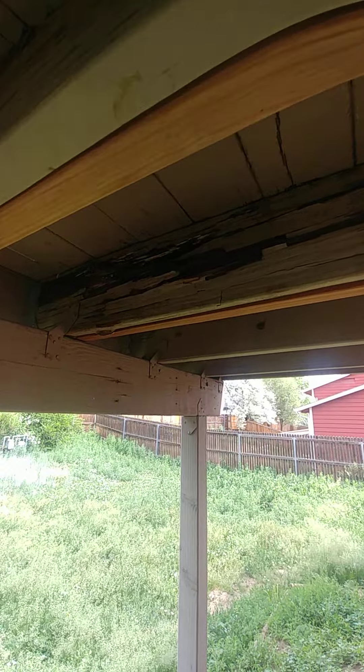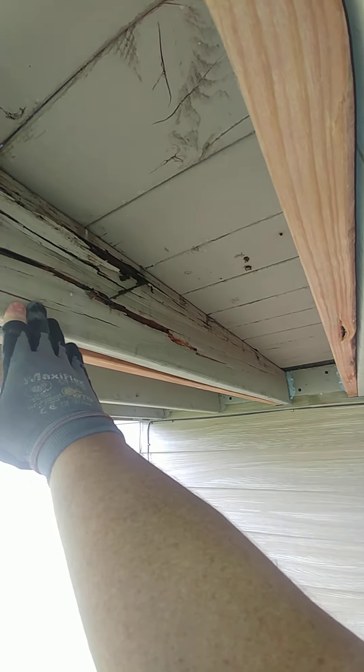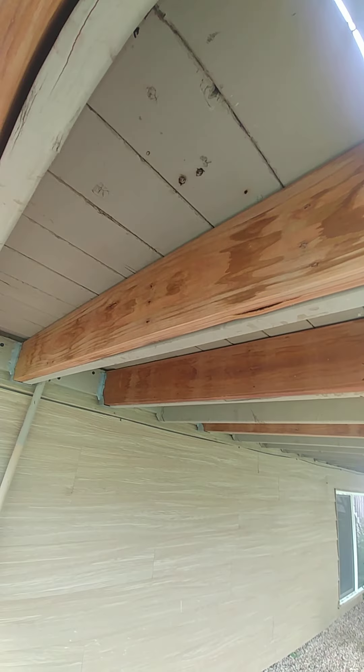Good morning everybody, this is Jacob with Mountain View Home Inspections. I'm here doing a home inspection, and on this one you've got these deck joists that are deteriorated. They've come back in and sistered them to take, or to alleviate, some of that deterioration.